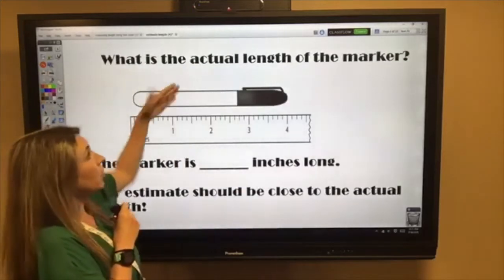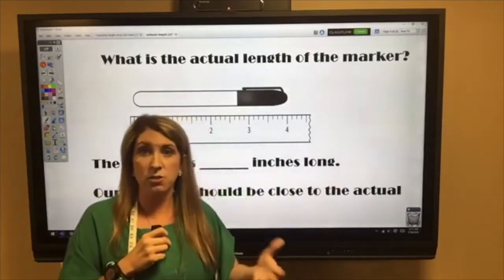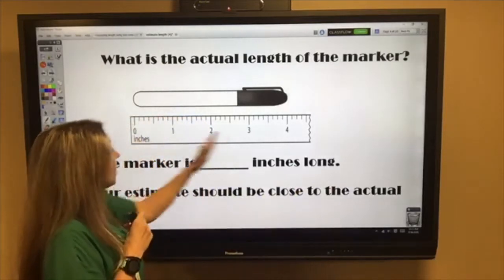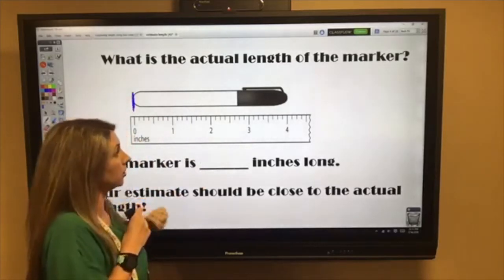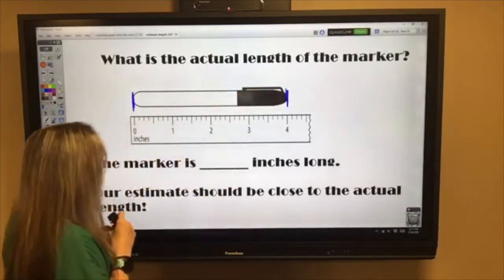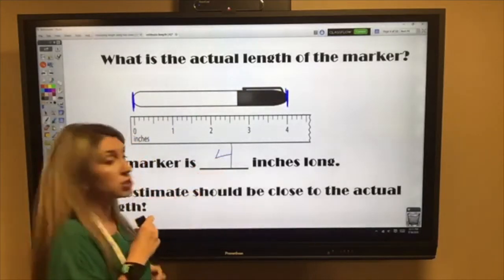Now if we wanted to know the actual length of the marker, that's when we take a ruler. Using inches, we measure from the very beginning of the marker all the way to the very end, and you can see our estimate was correct — the marker is four inches long.